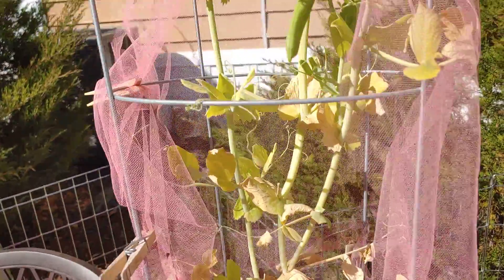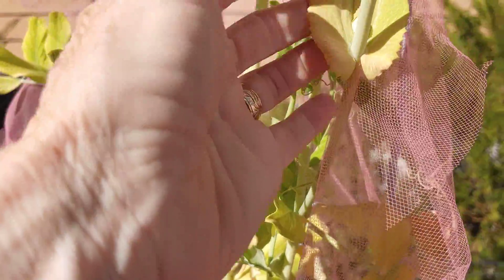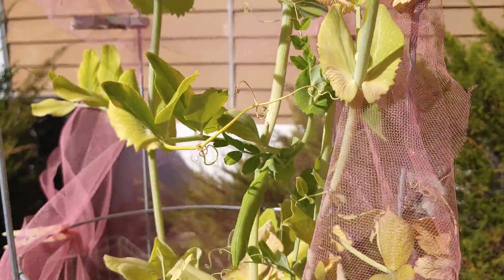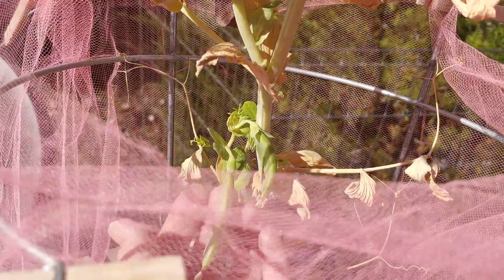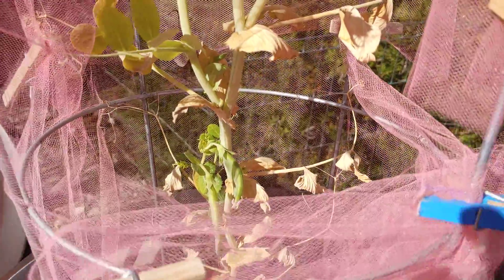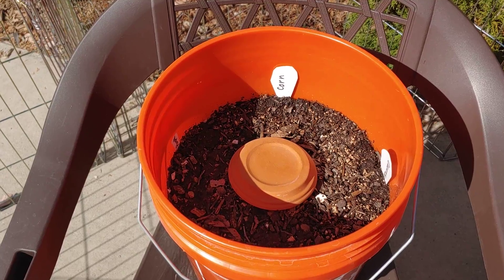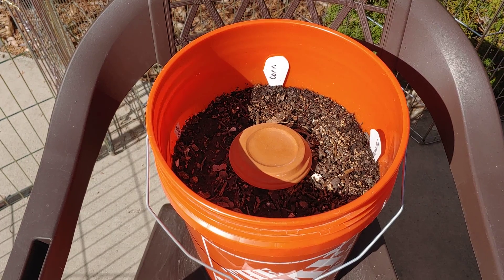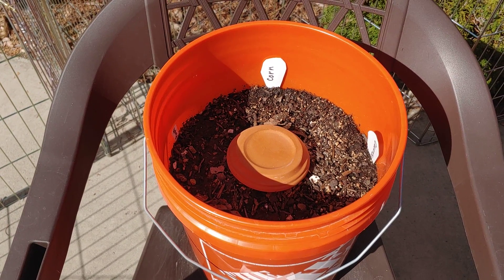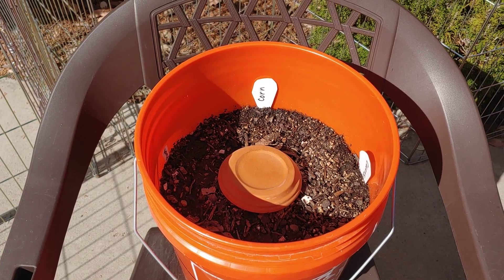This pea plant is still giving off a few, even though it's kind of turning yellow. I will leave it for a little bit — down here a couple more pods. But it is on its way out too. Nothing is up in this bucket. Although if you saw a recent video, there were some little corn plants that had come up, but the frost took them down.